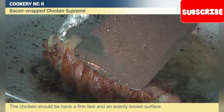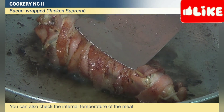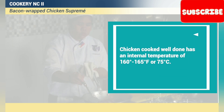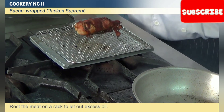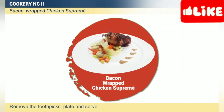The chicken should have a firm feel and an evenly brown surface. You can also check the internal temperature of the meat. Chicken cooked well done has an internal temperature of 160 to 165 degrees Fahrenheit, or 75 degrees Celsius. Rest the meat on a rack to let out excess oil, remove the toothpicks, plate and serve.